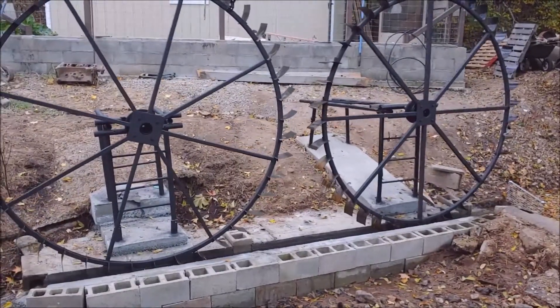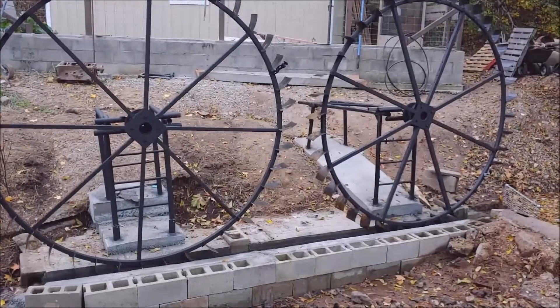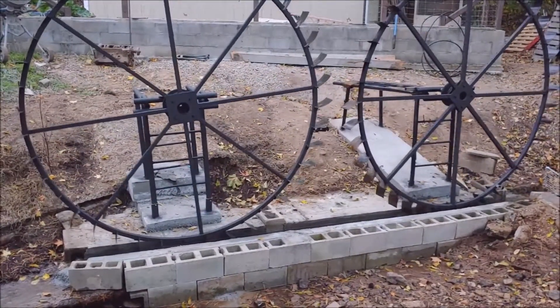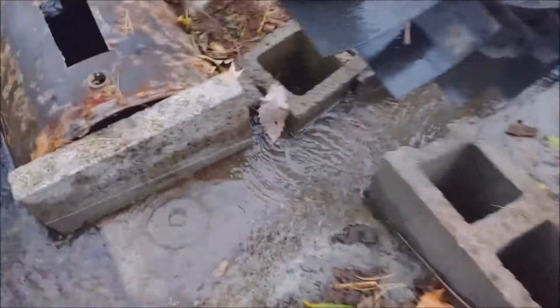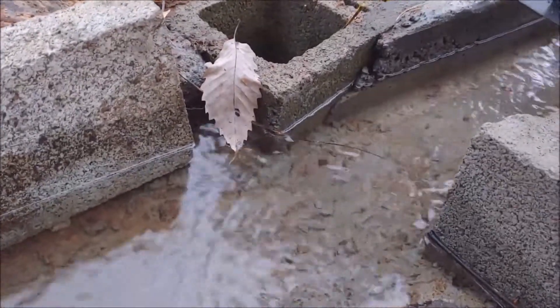Remember, it's equal but opposite — we've got to get them equal first. Might be it for this video. I'm out. Let me get this on video before it really starts raining. There's the depth of our water right there.